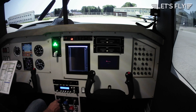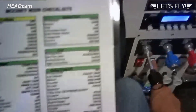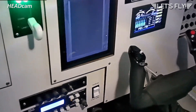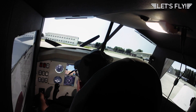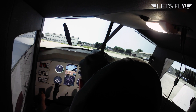Starting the engine: throttle open one fourth of an inch. Prime — that means mixture full, fuel pump for five seconds: five, four, three, two, one. Mixture lean. Check prop area is clear. Ignition switch both, then start to engage and mixture rich. Okay, clear. And now it's started.